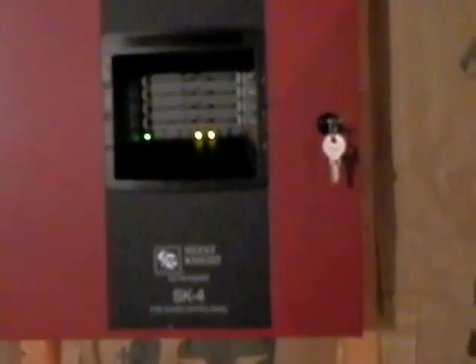Over here we have another one — I got two of these in the same deal. Again, this one's 117 Candela. So these will be running on code 3 from the panel.